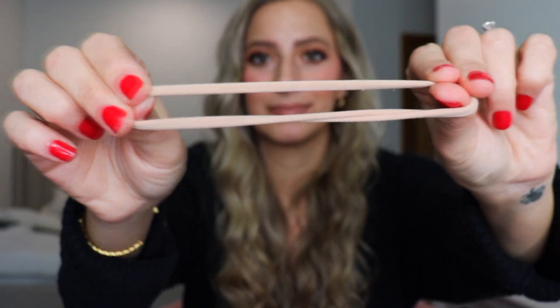All you're gonna need for this hair hack is two hair ties. I like to use these really stretchy nylon ones, but feel free to use whatever. I'm actually gonna do a normal braid first so that we can have this to kind of do a side-by-side comparison and see what you guys think.